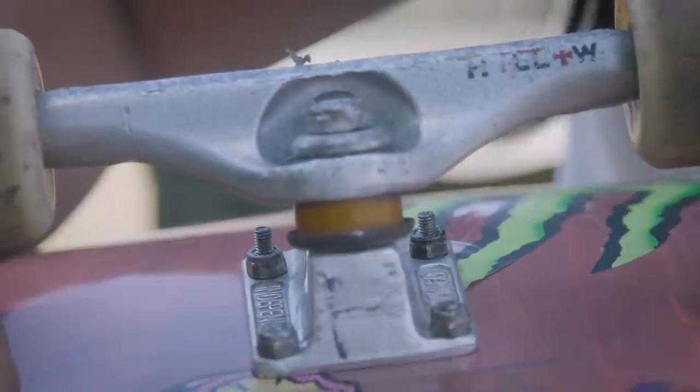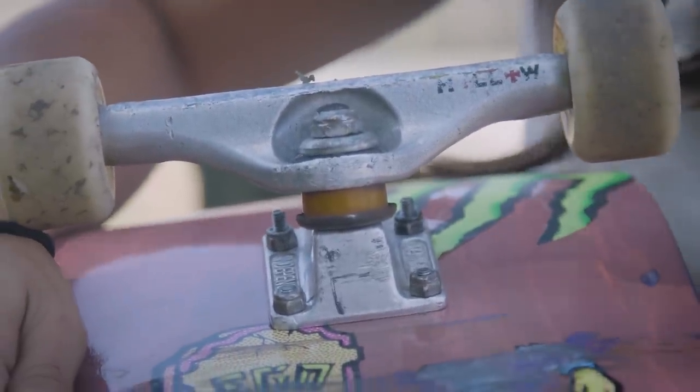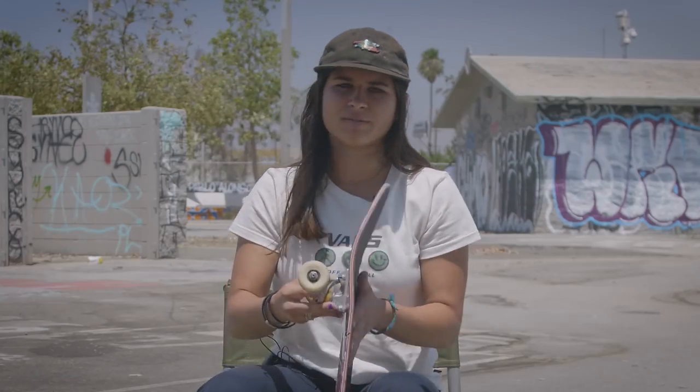I like that I can't see my wheels when I look down at my board. I chose the Hollows because they're probably the most lightweight truck I could find. I don't think there's a good reason to be skating a board that's super heavy, so if you could find a way to make your board lighter — I ride Hollows.